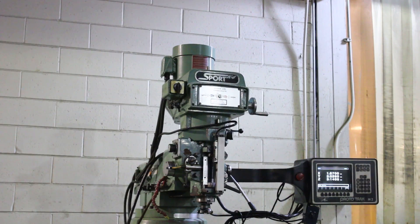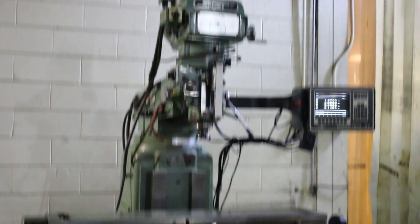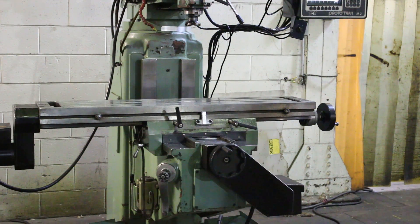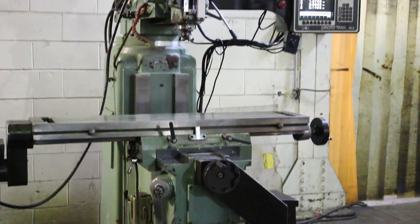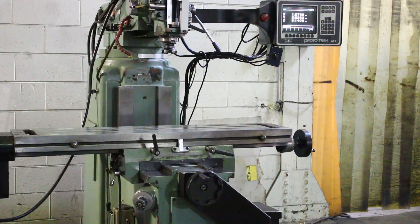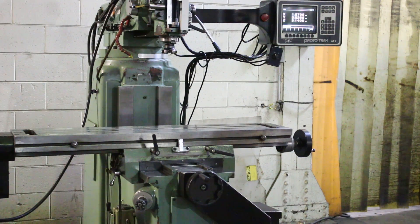You have box ways on both the Y and the Z, and the dovetail on the X. For those who want, you can shoot the serial number on the side of the machine. Thank you for watching the video.